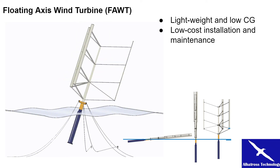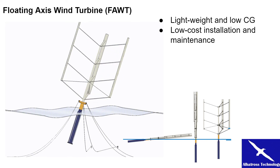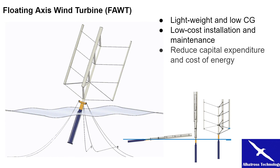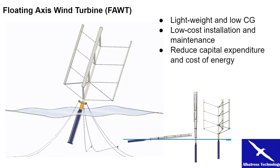Installation does not require any crane ships, and maintenance works are at low altitude. These features reduce the capital expenditure and cost of energy significantly.